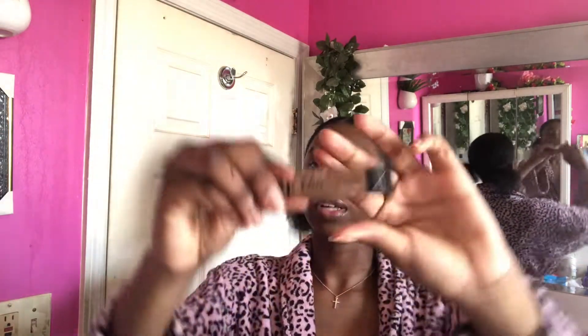Before I started this video I used this NYX Pump It Up plumper — it's supposed to make your lips bigger and more plump so that when you put on your lipstick or lip gloss at the end it looks great. Now I have my concealer — this is in the color Beautiful Bronze.